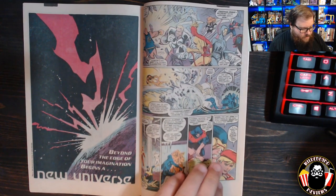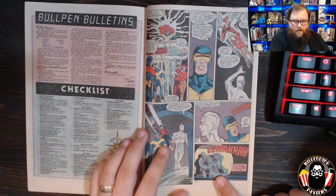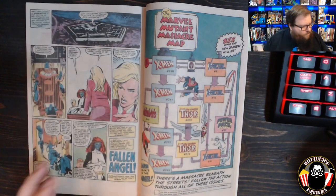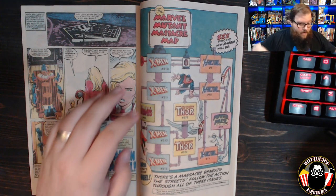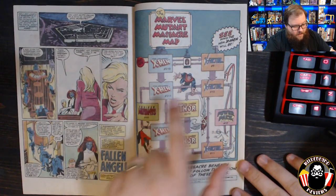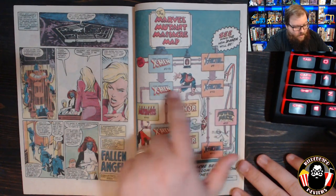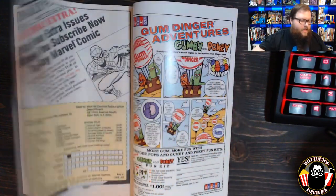The final page sets up a future plot point: Mystique is planning to effectively dox Warren Worthington — out him and expose X-Factor's identities. We'll see the fallout in subsequent issues. There's also a great old-school flow chart shown in this issue, mapping how X-Men #210, X-Factor #9, X-Men #211, and X-Factor #10 intersect and connect, with Magneto serving as a node between them — a nice visual representation of the crossover structure.